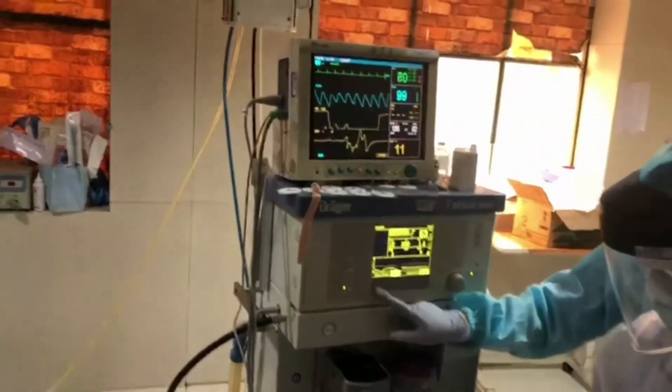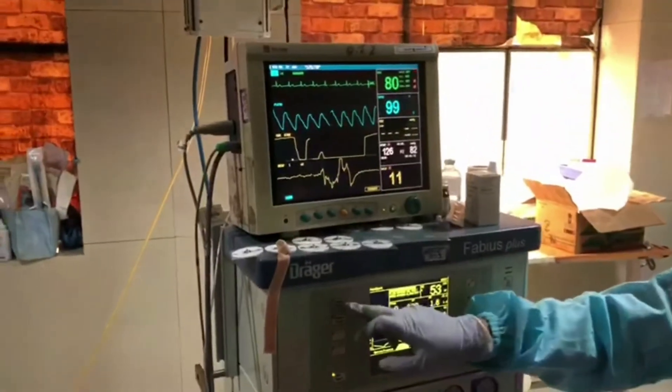The patient was comfortable throughout the procedure, and as we see on the monitor, the vitals of the patient were normal throughout.